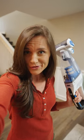Y'all, who has the time to pull out the heavy vac to clean every mess? Let me show you how Hart's new hand vac helps you clean when life gets crazy.